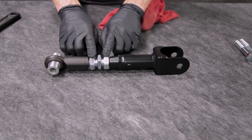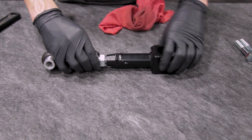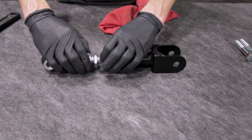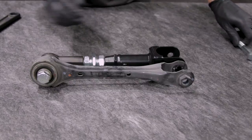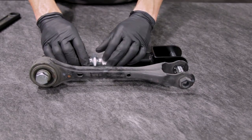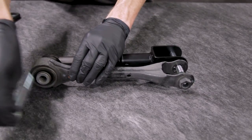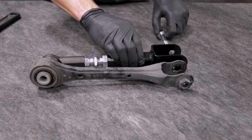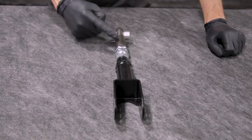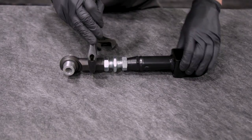With the J&M toe link on a clean workbench, loosen the jam nuts and rotate each side out a few turns. Position the provided hardware through the factory toe link and J&M toe link. Make sure the bolt holes are centered with one another and then finger tighten the jam nuts. Remove the hardware and ensure that the rod end on the J&M link is parallel with the rest of the link. Using a series of crescent wrenches, tighten the jam nuts.